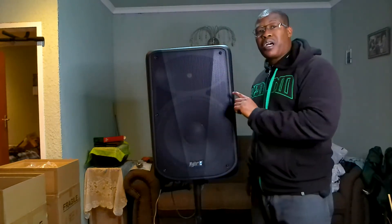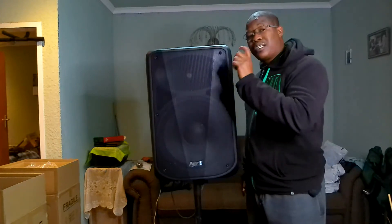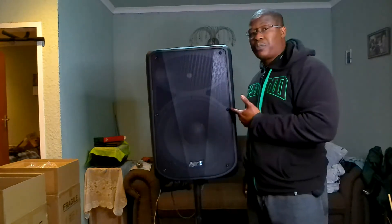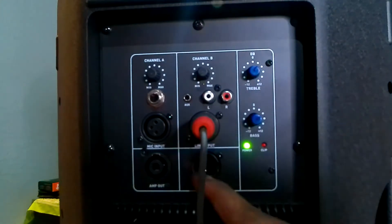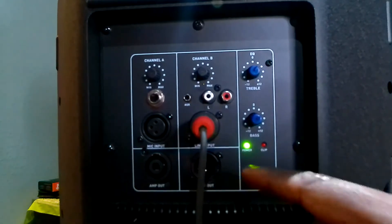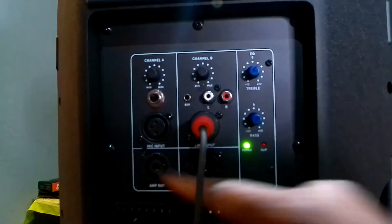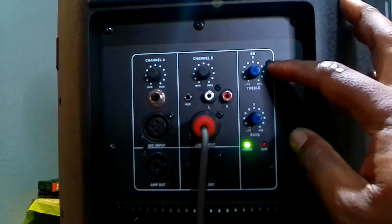This speaker doesn't have a display, and that's basically all that's missing. As you can see, you still have your mic input, your line input, and a line out to connect another speaker. You can use that as well.